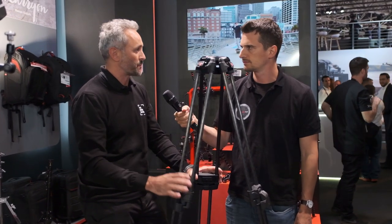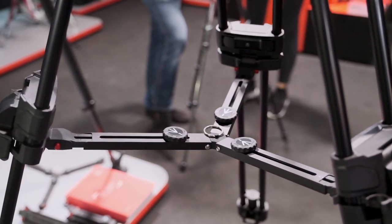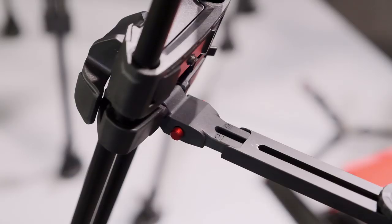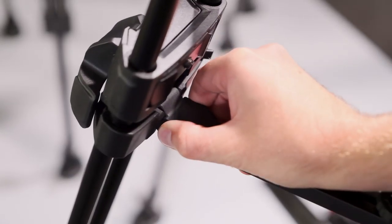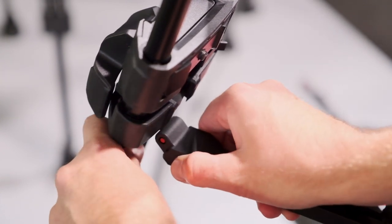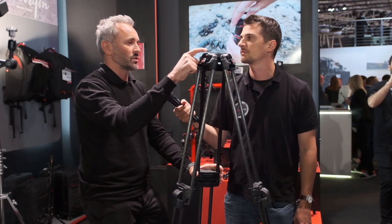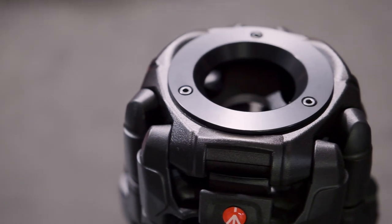I would also like to mention the flexibility of using a spreader, because there is an attachment for the spreader. You can choose between a middle spreader or ground spreader — it is up to the user. And there is a very flexible solution in terms of head combination, because the tripod comes with an adapter from the beginning. So you can choose between a 100 millimeter or 75 millimeter bowl.